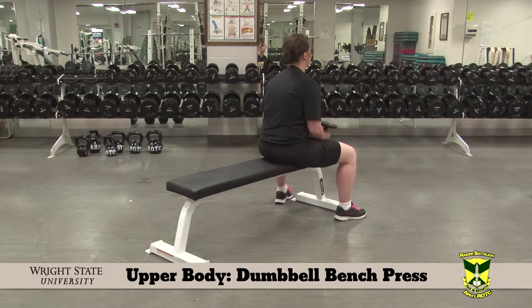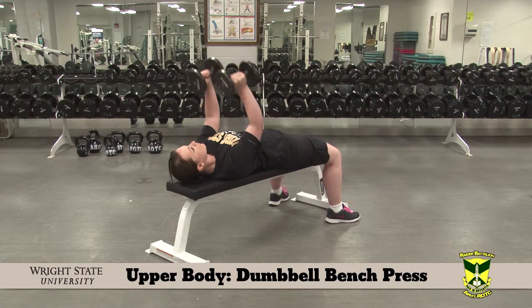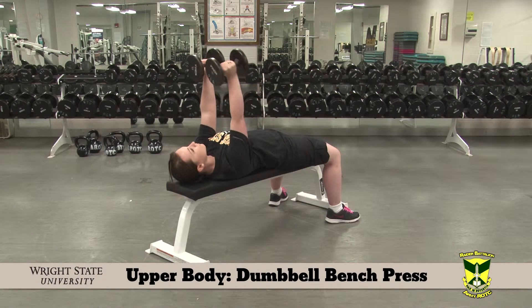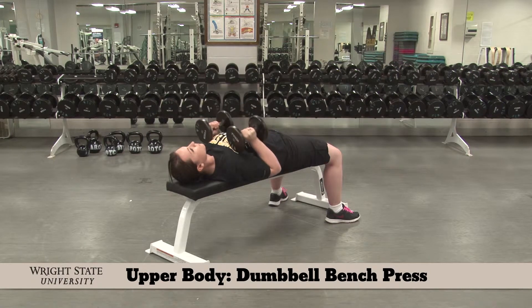Dumbbell bench press. Lie on the bench with your feet flat on the ground. Pull your shoulder blades together. Hold the dumbbells in neutral position with your palms facing each other. Lower to your chest and press up.